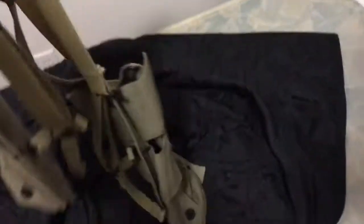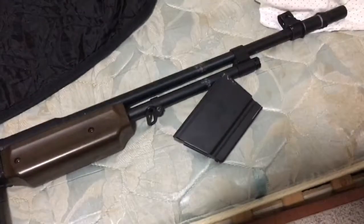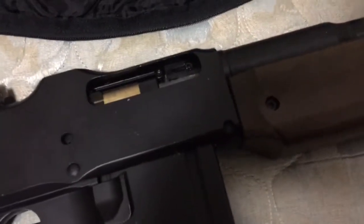I got the belt from Mandeline, and those are some marine suspenders I also got from them. That has been a review of the Echo One M1918 A3 BAR — the Browning Automatic Rifle. Thanks for watching.